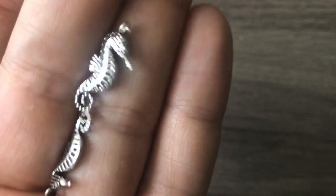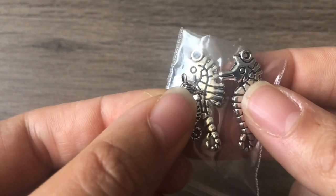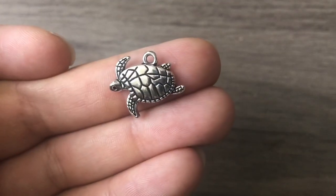More seahorses! These are little tiny baby ones — just another pair. So cute. You could do a mom and baby seahorse necklace — that would be adorable! You could even cut the loop off and glue the small seahorse to the larger one. Well, I guess the papas give birth with seahorses, so maybe baby and papa seahorse! And then some more little turtles — I know I ordered these because they were so cute. So detailed and so pretty.